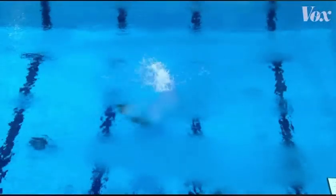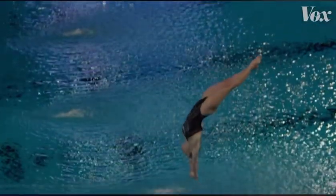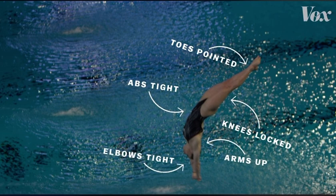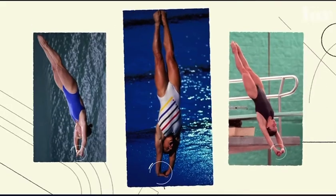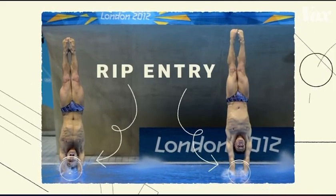As they approach the water, athletes extend their body into a needle-like line, with their toes pointed, knees locked, abs tight, arms up and hyperextended over their heads, elbows pressing tight into their ears. And most importantly, their hands are in a specific position — athletes put their thumbs together in a locking grip, then grab on top.